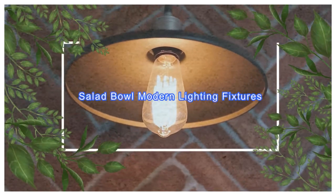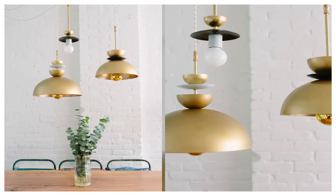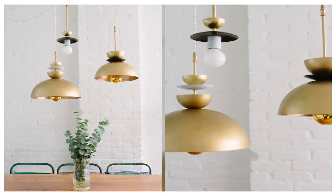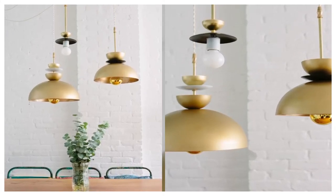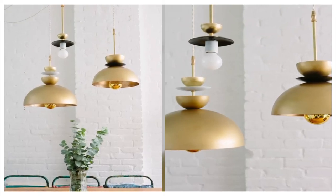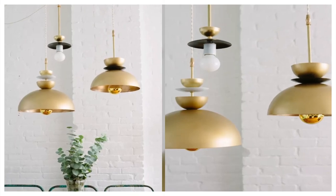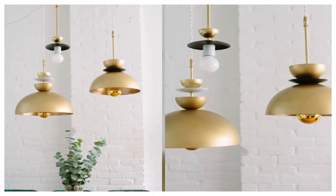5. Salad Bowl Modern Lighting Fixtures. You don't make friends with salad, but you can certainly make some pretty amazing lighting fixtures with salad bowls. Ranging from $1.99 to $9.99, the Blanda Blank Serving Bowls are an affordable alternative to expensive designer pendants.